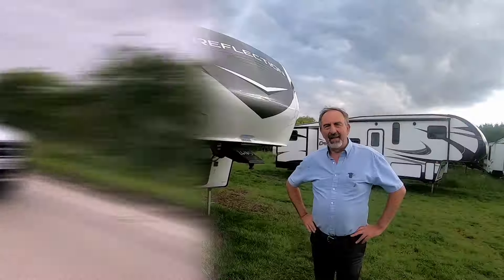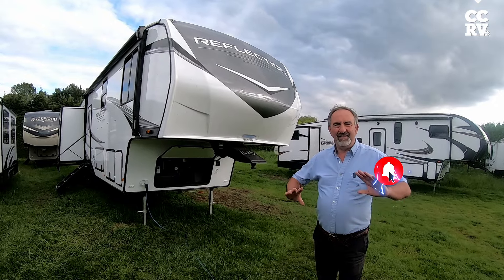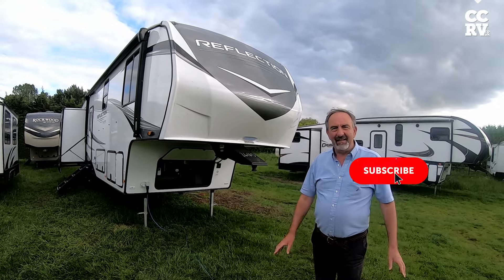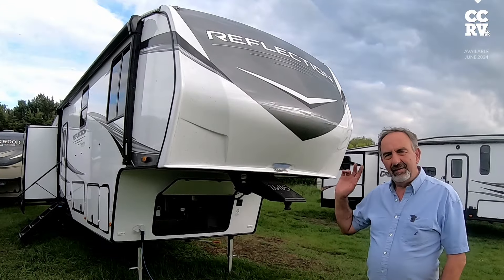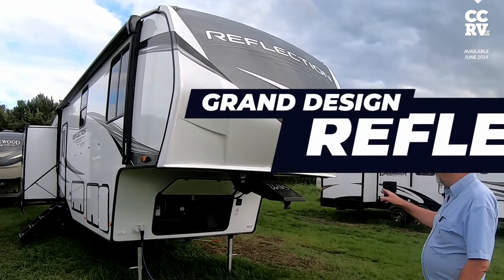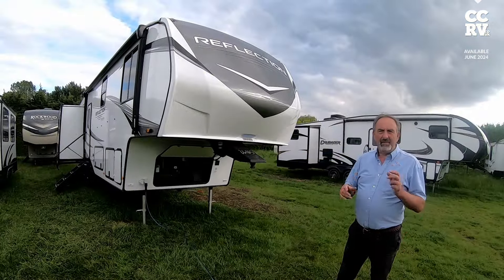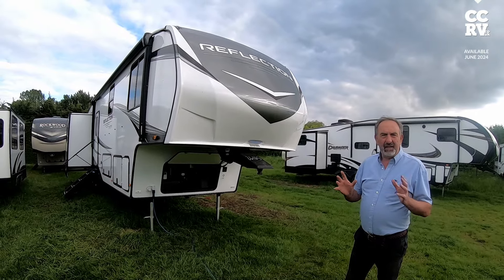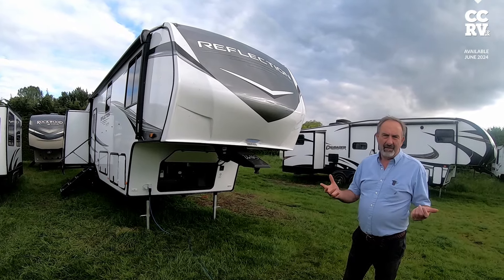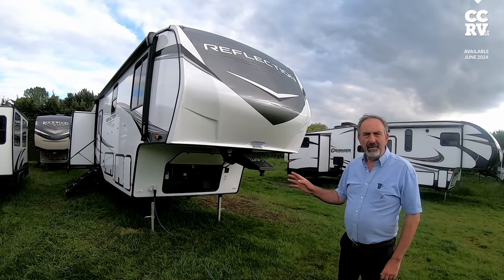Hi everyone, Paul Dan here at CCRV where we sell fifth wheels. It's a bit late in the day to be doing a video — today we've been flat out getting stuff ready so I'm completely knackered and I'll probably look half asleep. This is a new addition to the fleet: it's a Grand Design Reflection, model 324 MBS. It's a mid-bunk version, it's a lovely unit — not particularly for towing, you couldn't tow it on a Ford Ranger, it's too heavy. I'll just show you quickly around the outside, then we'll go inside.